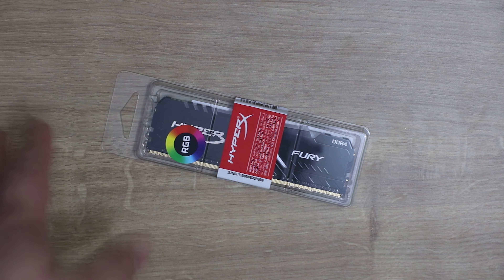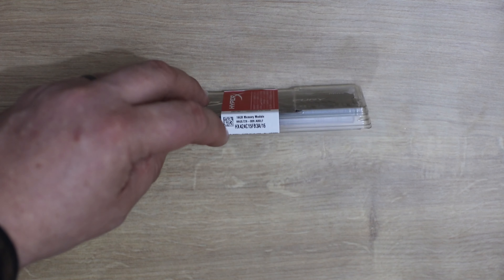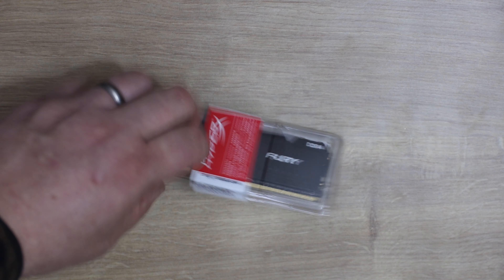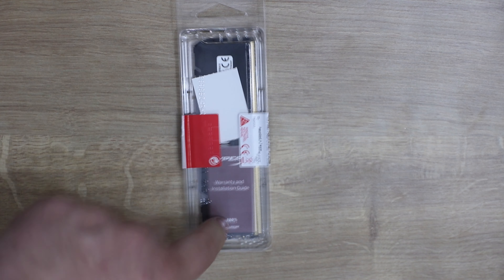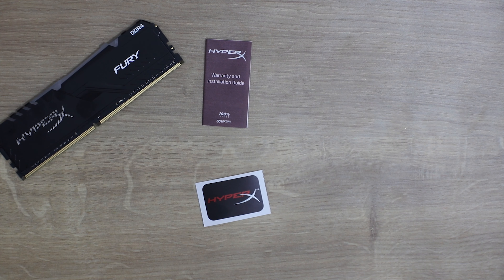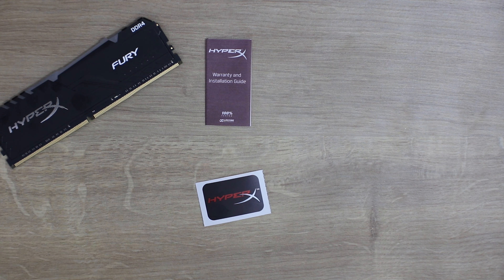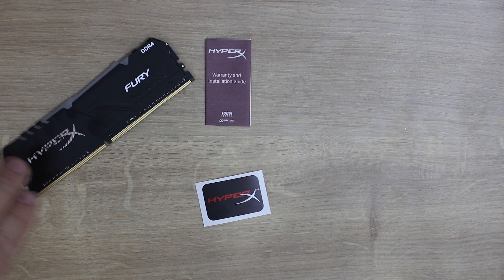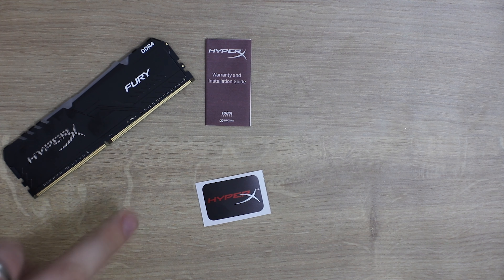Let's have a quick look at the box. It's pretty much a plastic box — it says RGB on it. You've got your model number written on the side, which is hard to see, so you need a magnifying glass to figure out what it is if you see this on the shelf. On the back of the box you can't see much other than the warranty card peering through. Inside the box all you've got is the memory stick itself, your warranty installation card, and a nice sticker. Current price is £88.